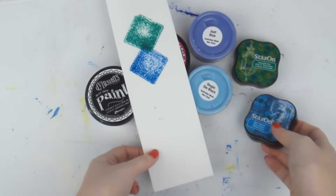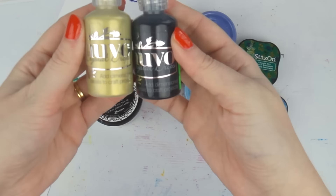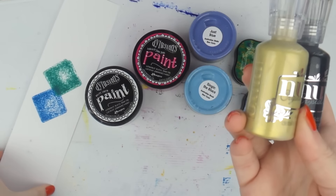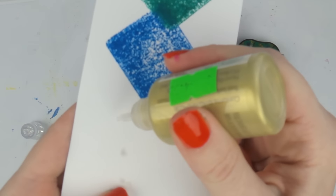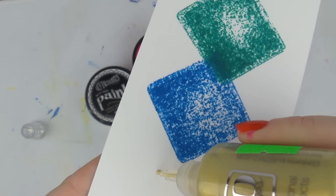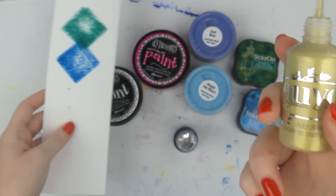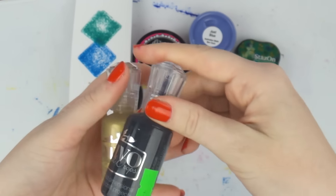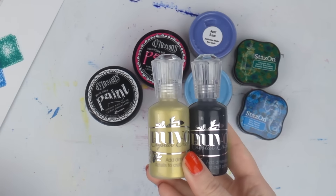I also got these two Nouveau Crystal Drops — they're the metallic solid ones. I did get the glitter ones previously, but I saw these and just had to get them. You can make your own enamel dots with them. The colors available were white, black, purple, gold, and a different gold — I picked up those ones.